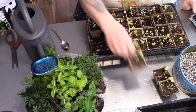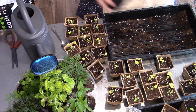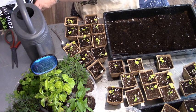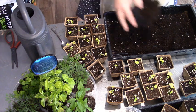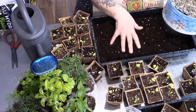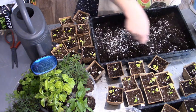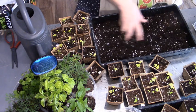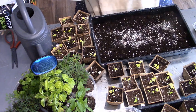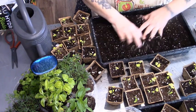So right now I'm going to put some of this new Pro-Mix in here. I'm going to plant them right in the plastic tray. Why? Because it holds the moisture — celery needs moisture on a constant basis. Now I'm just going to put in a couple of handfuls of my coffee grounds and eggshells.